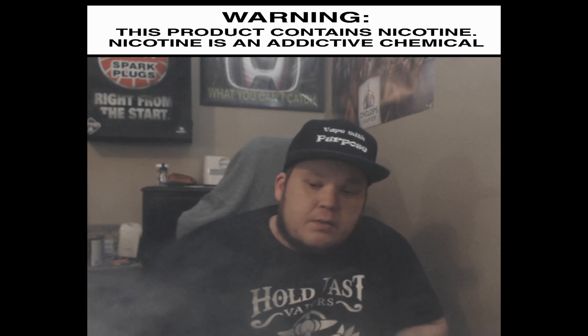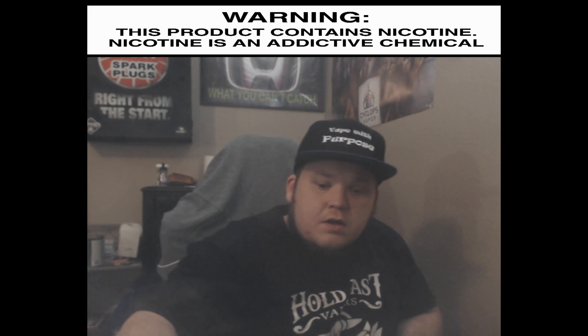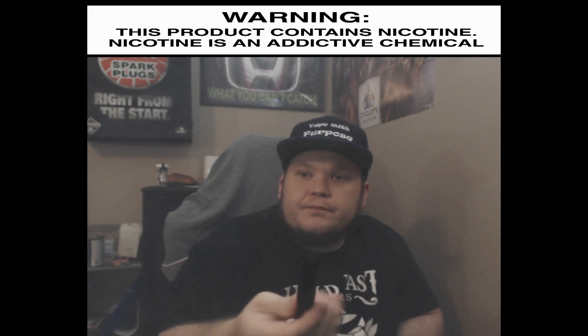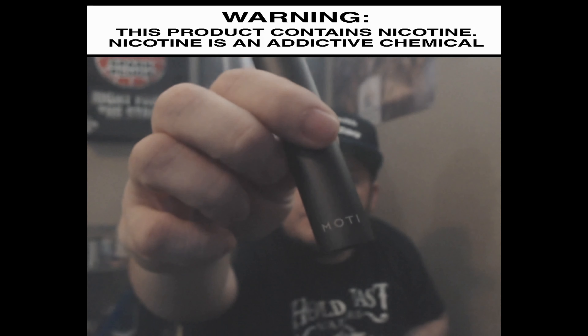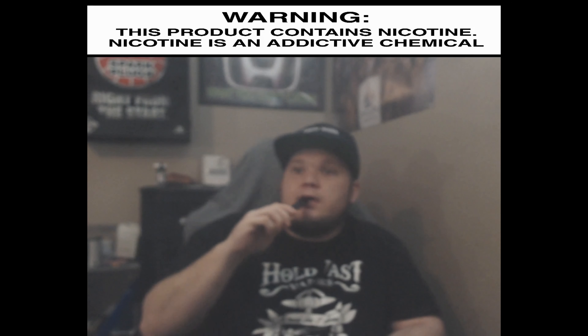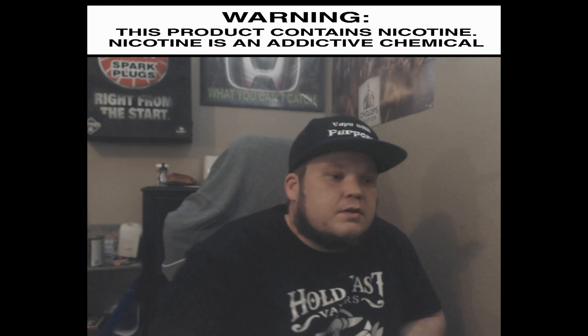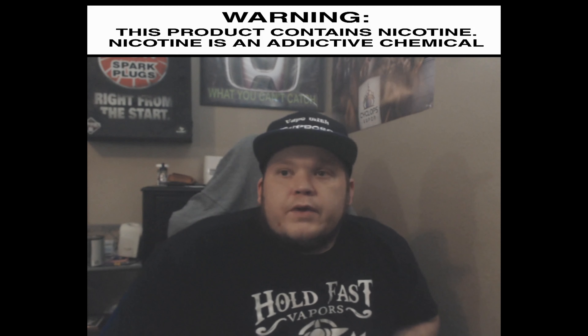What's up guys, it's Vaping with Caleb — another episode today. Today we're going to be talking about the Modi pod system.